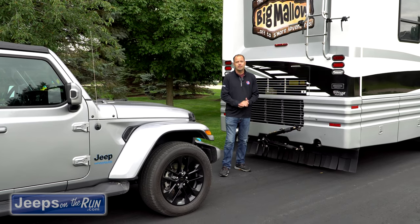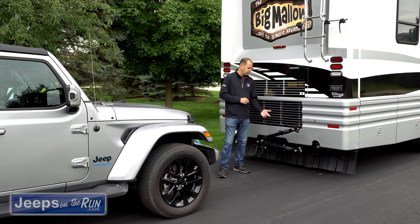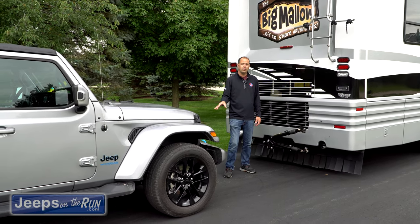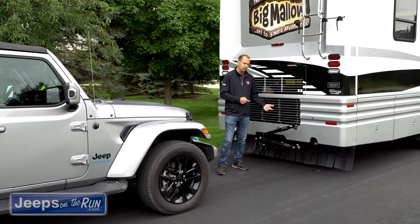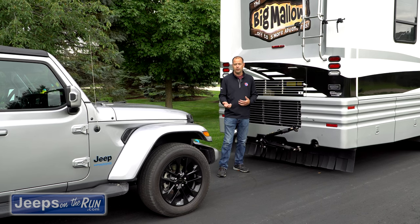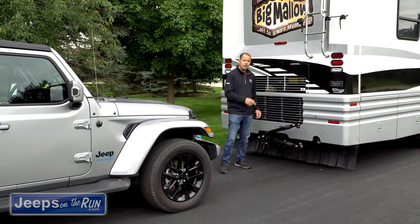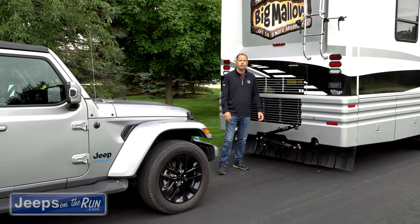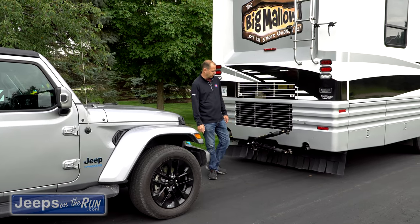Hey guys, Mike here with Jeeps on the Run. Today we're talking about the Maximus III tow loops combined with the Blue Ox Draw Bar. If you've already watched the video on how to flat tow your Wrangler, this is gonna be a little addendum to that video. We're gonna talk about an addition that Maximus III has come out with for safety on their towing. If you're looking to set up your tow vehicle to tow behind your RV, you can click the link above and watch that video, but keep in mind that this information also pertains to that video.